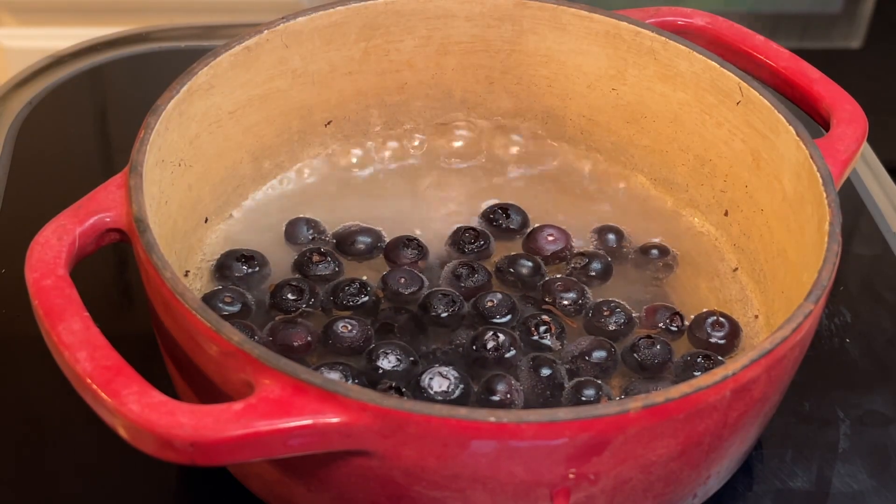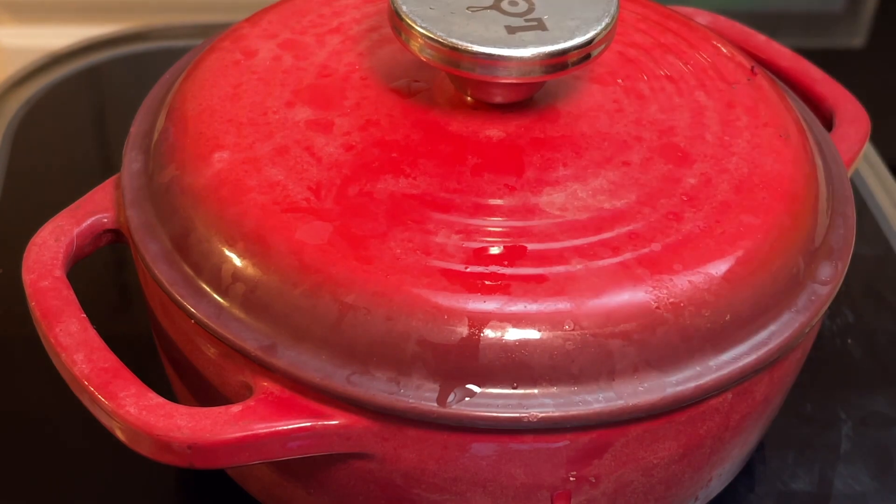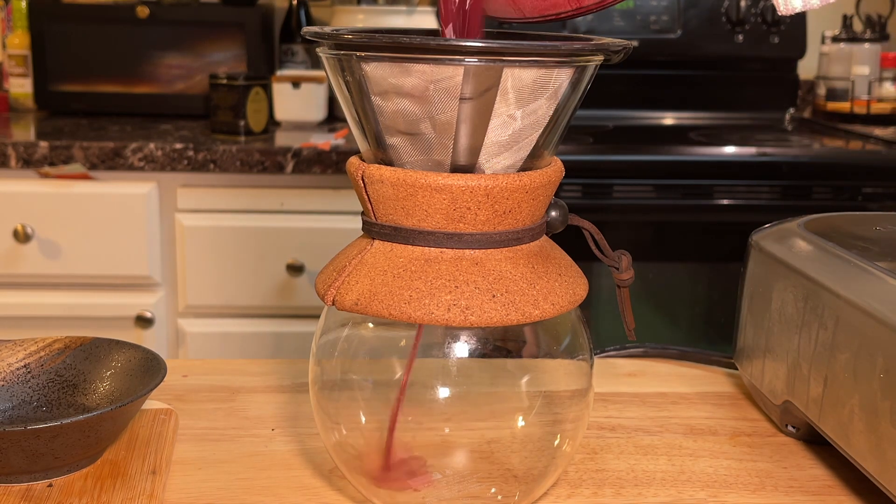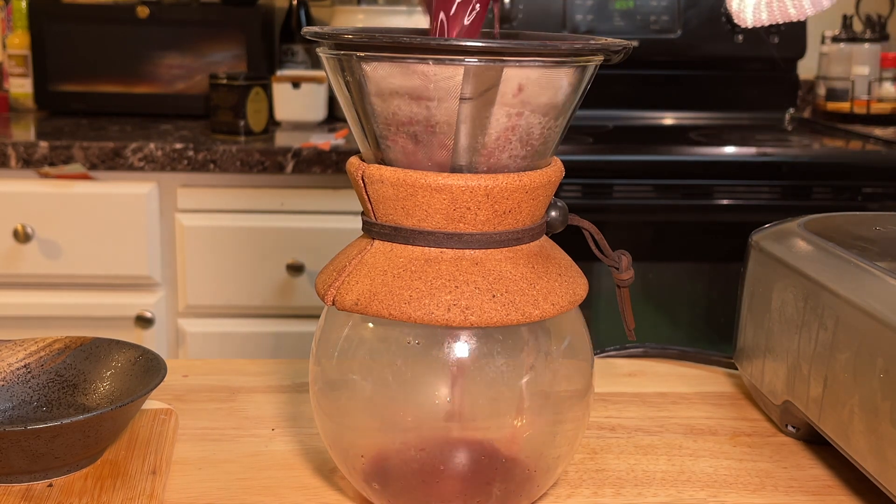All right, once it's boiling, you want to cover it and simmer it for about half an hour. You don't have to be nearly as finicky as me, but I'm going to run this through a fine mesh strainer.